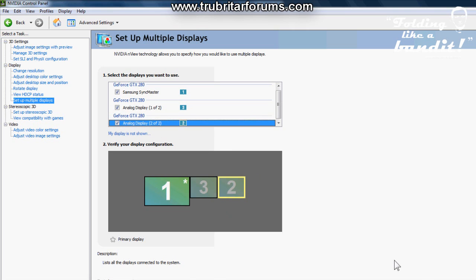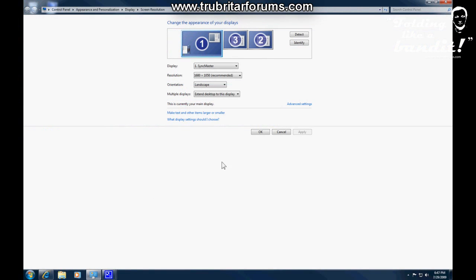Put a check in each display box and again click Apply. Finally, go into your Windows operating system screen resolution option and double-check to make sure the new simulated analog displays are set to extended desktop.